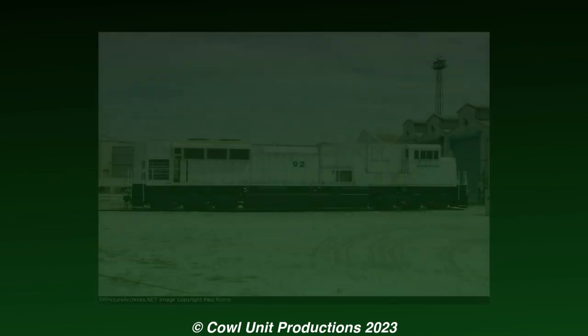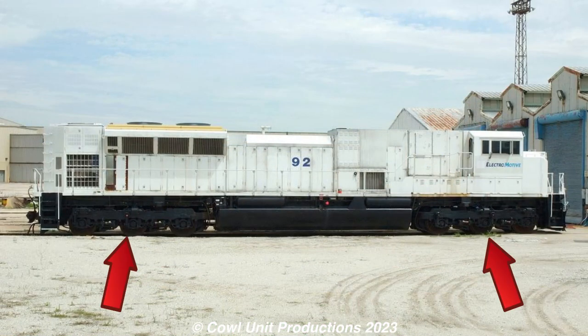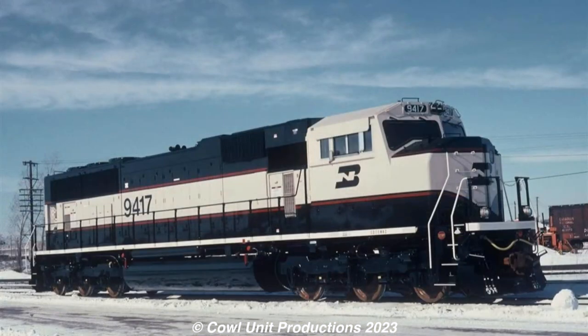This would lead to the creation of the SD89 Mac, which would be fitted with the existing radial steering trucks, the new isolated cab, 12 cylinders compared to 20, and using AC traction, which had become factory standard since the creation of the SD70 Mac.